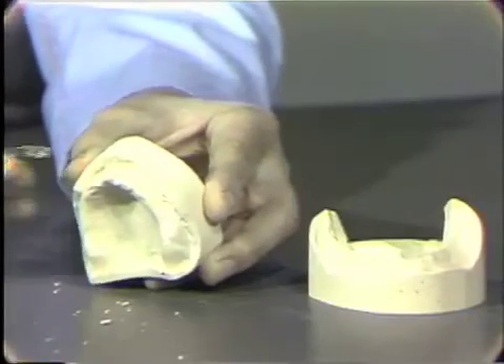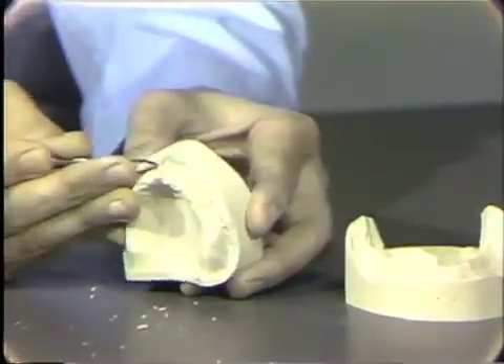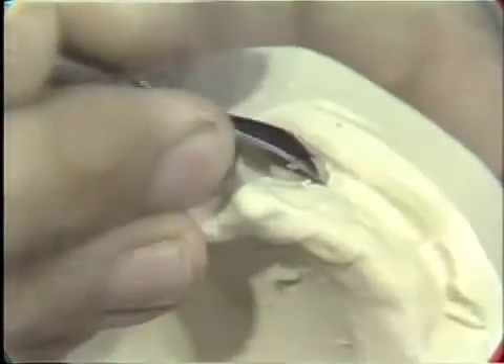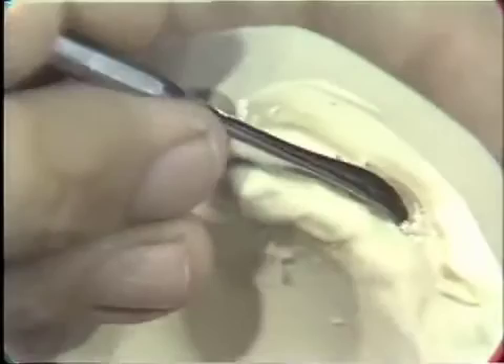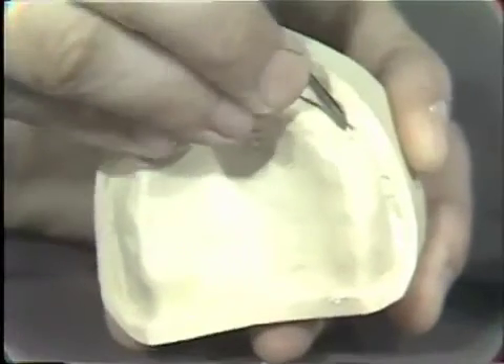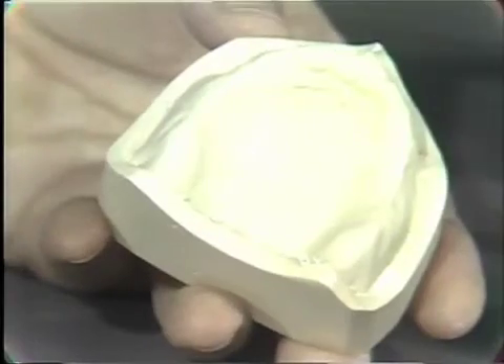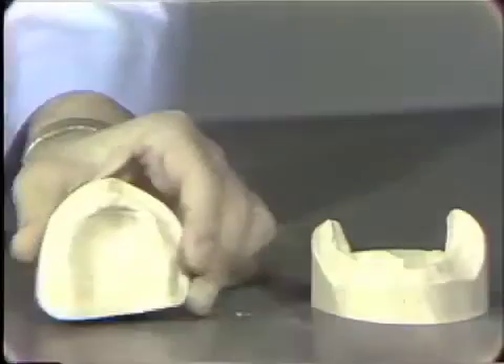Now, if I turn this toward you, you can see that down into the depths of the flanges here, we also have a few little imperfections, and those can again be carefully removed in this area. Once you have removed the majority of these, you can then take the gauze cloth and wipe these imperfections off, and proceed to perform the same on the lower model.